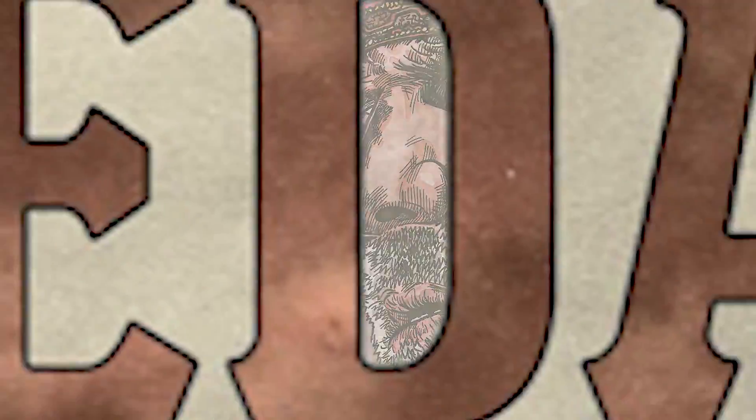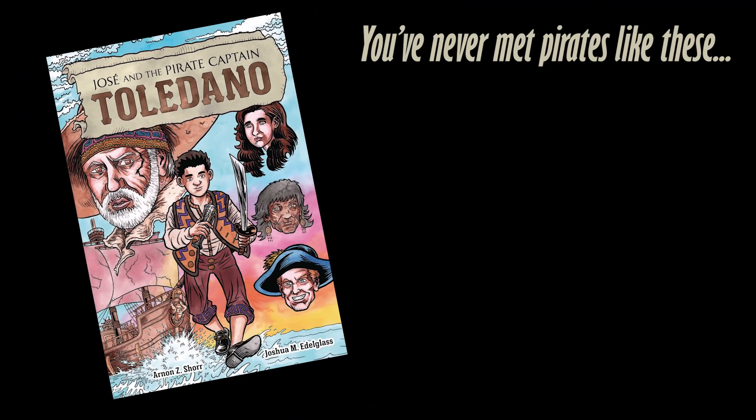Jose and the Pirate Captain Toledano is available right now on Amazon, and it will be available anywhere books are sold on May 1st.